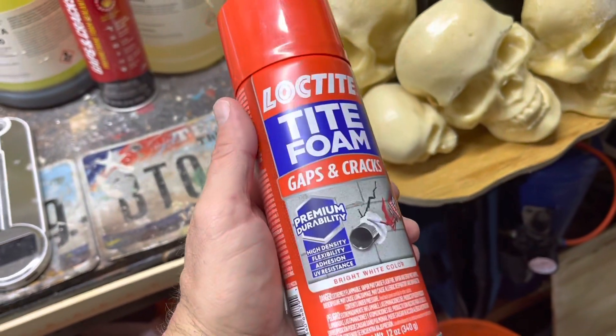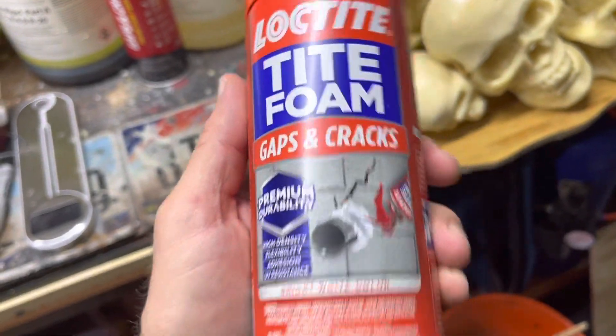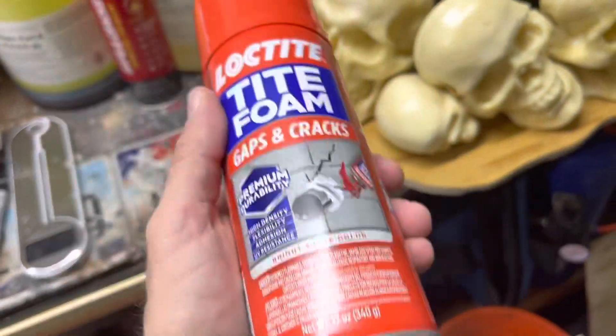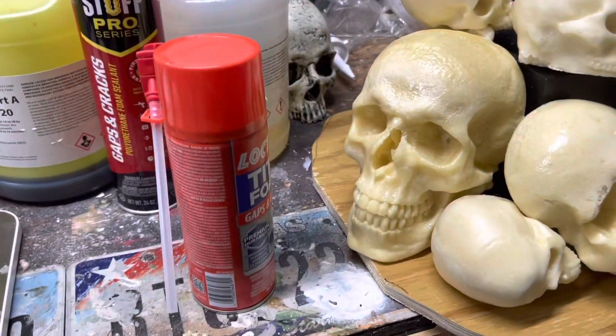Also get a can of the Loctite foam. I've never used this before, but I know it's kind of shapeable once it gets a skin on top. I'm going to go ahead and play with this and see how it goes — let's use the Loctite.